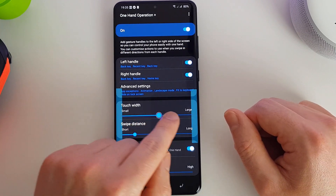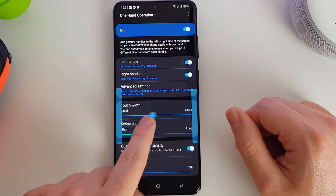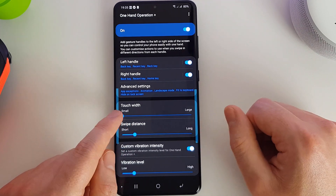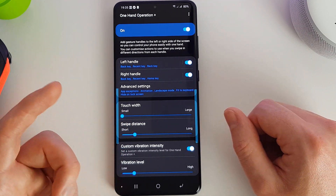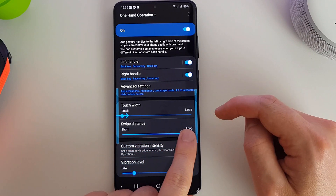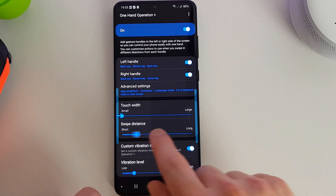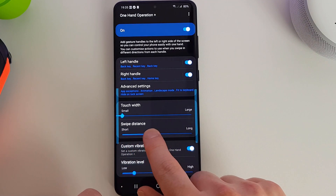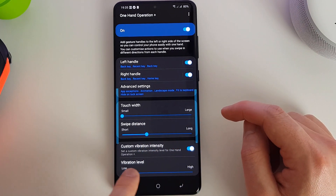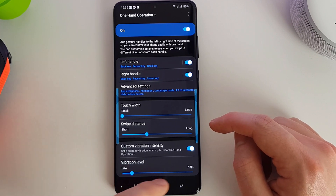Here we can set the width of when it is activated. I've got mine set quite thin because I just want to be able to swipe from the side of the phone so I know I'm actually doing the correct thing. We can set the distance — you can see the arrow on the left — for how far you actually have to swipe before the gesture is activated. And we can set a vibration to occur when we perform that function.